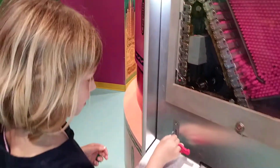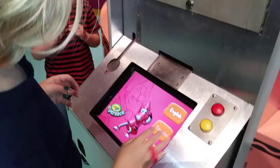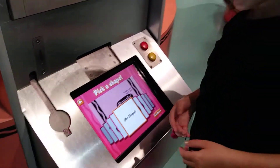So let's see how this works. I selected English and now I need to pick a shape.